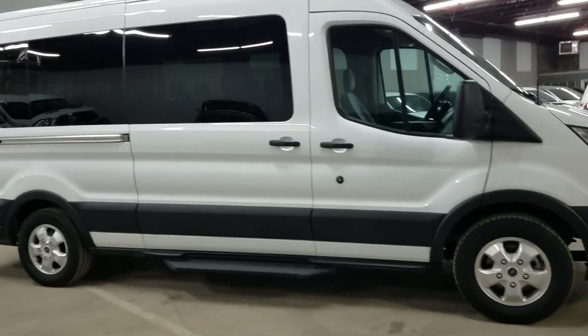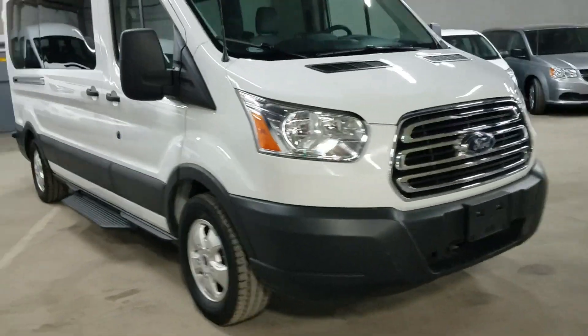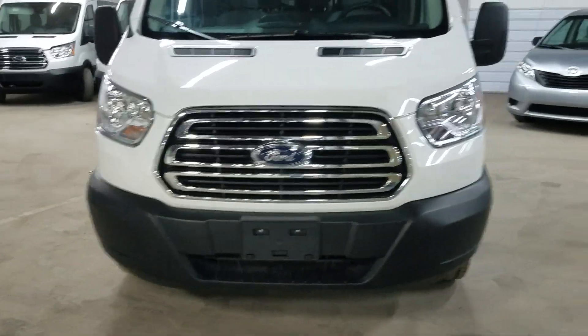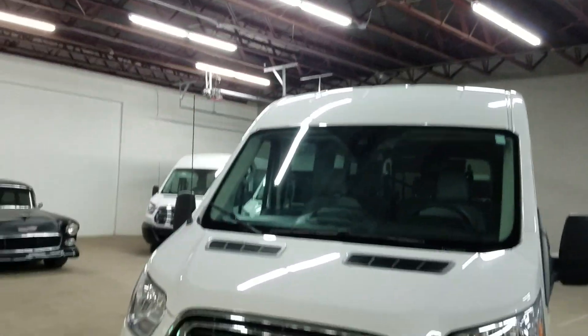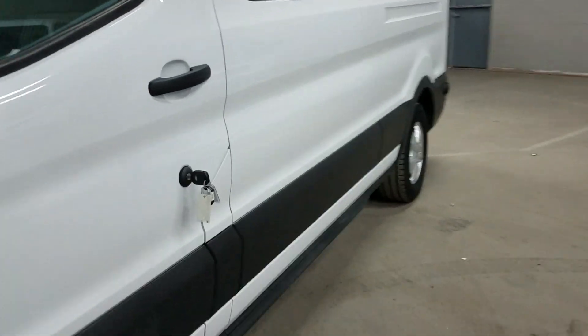It's so big it's hard to get it all in one picture on the camera. I don't see any signs of any dents, damage, or wrecks. I'm not going to say it's perfect, but it's really nice — it's hard to find a blemish on this thing. It's got the two keys with the key fob.